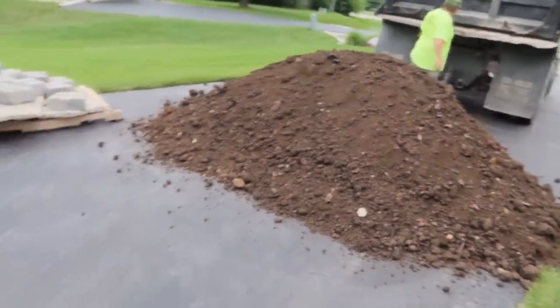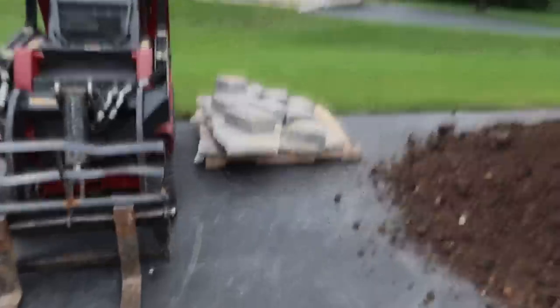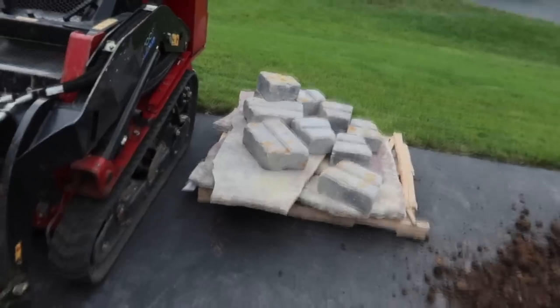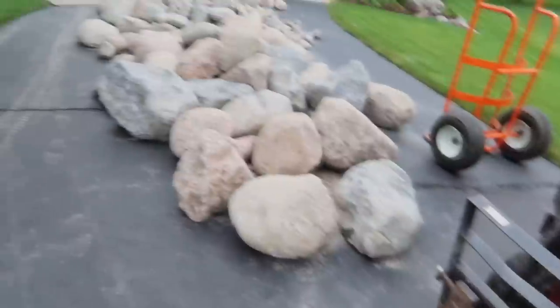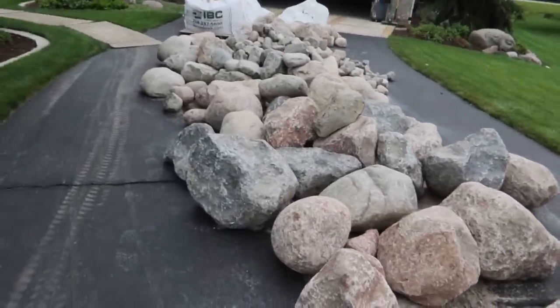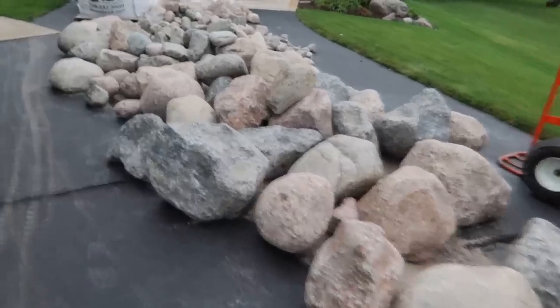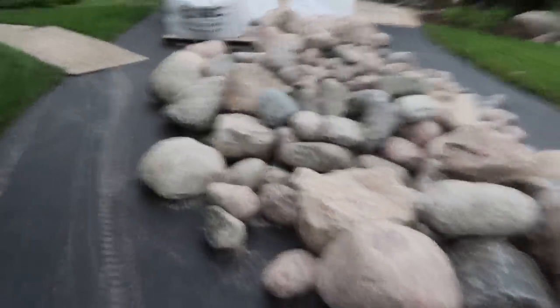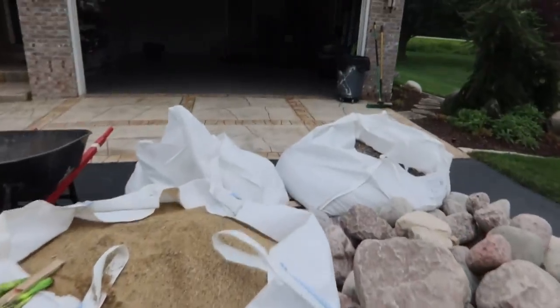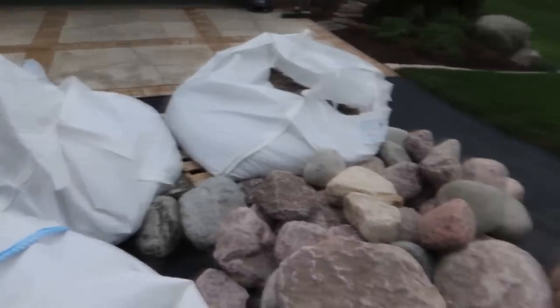We just got our dirt delivered and now we have all our material on site. We got these bricks and stone slabs — they're going to be used for our peekaboo bridge that we're incorporating into our pondless waterfall. This is all the rock we have to work with — a lot of rock. We're probably going to bring some back. A majority is going to the retaining wall to get us our two feet of height. We've got our super sack of sand and just under a ton of gravel — some small and some large. We are all set to go.